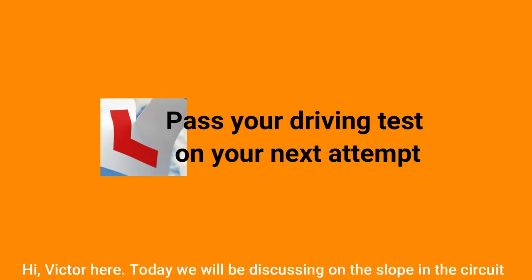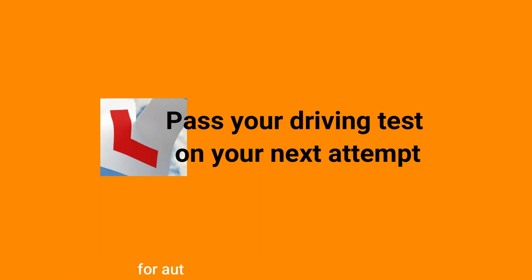Hi, Victor here. Today, we will be discussing the slope in the circuit for auto and manual car. Stay tuned.